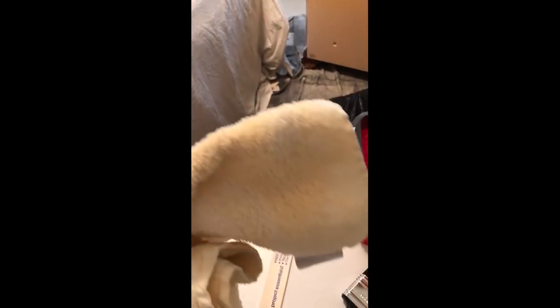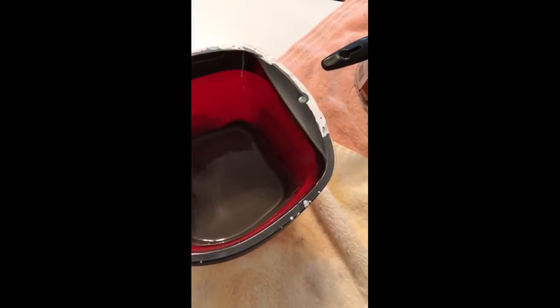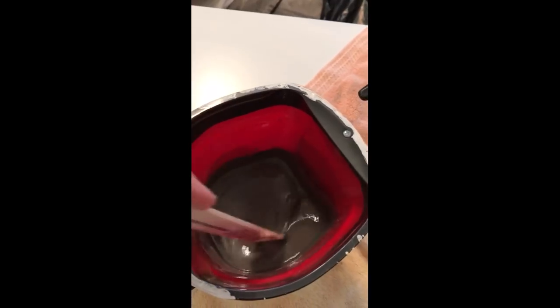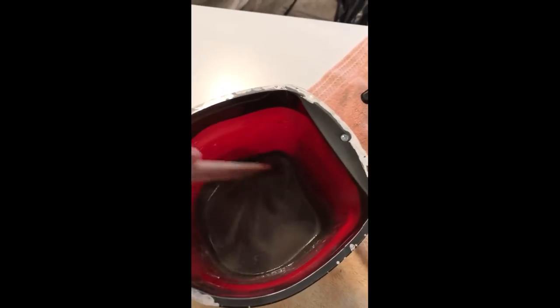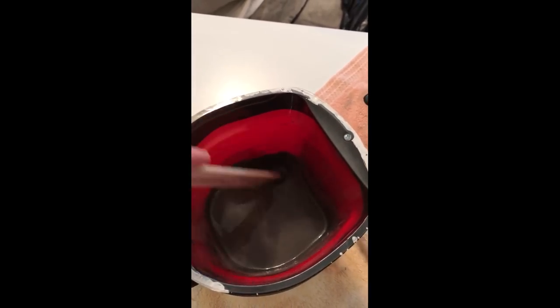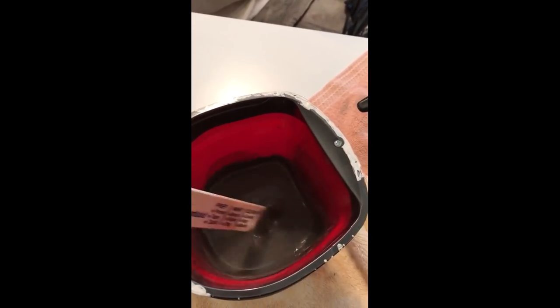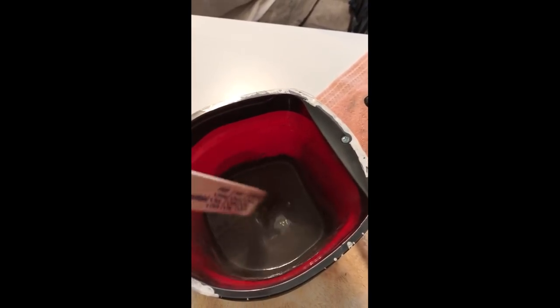Here's my gray wash all mixed up. I don't have an exact proportion for you — you can see it's kind of watery, not nearly as thick as the paint itself. My suggestion is to mix some up and test it out on the spot you're going to paint, especially if you've never done this before, and make sure it's the consistency that you want.